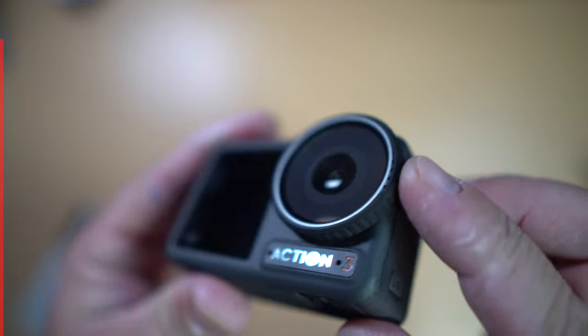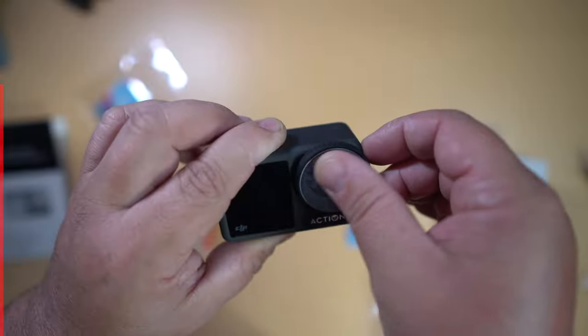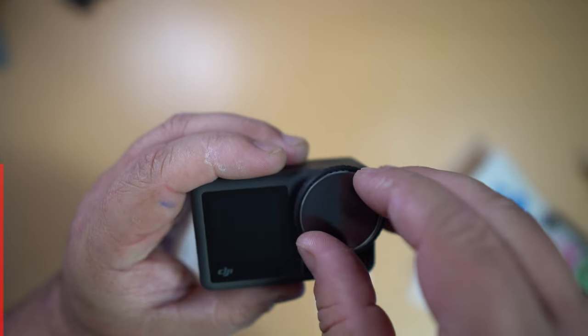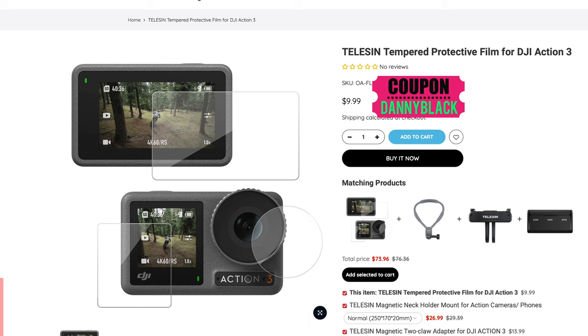These next two are designed to protect the glass on your Action 3. There's a protective film for under $9 — you can put it on the lens, the front screen, and the back screen to keep it from getting scratched or damaged. They also have tempered glass, which is a little bit stronger, easier to put on, and bubble-free. So if you struggle with putting film on and getting bubbles, get the tempered glass — that comes in around $10. Both are great options for protecting your Action 3 for the long haul.